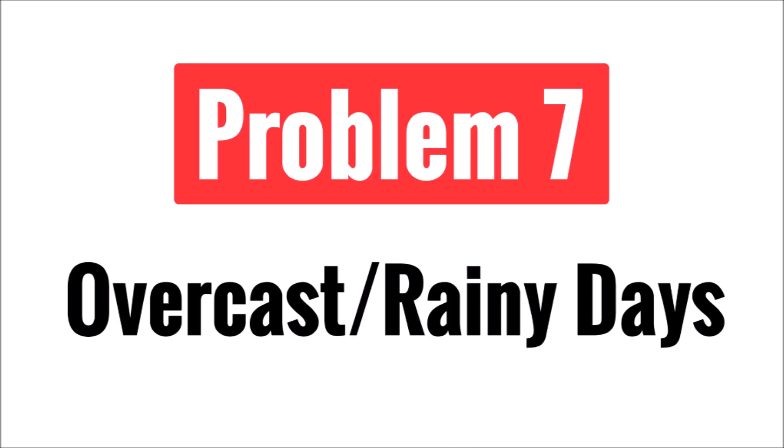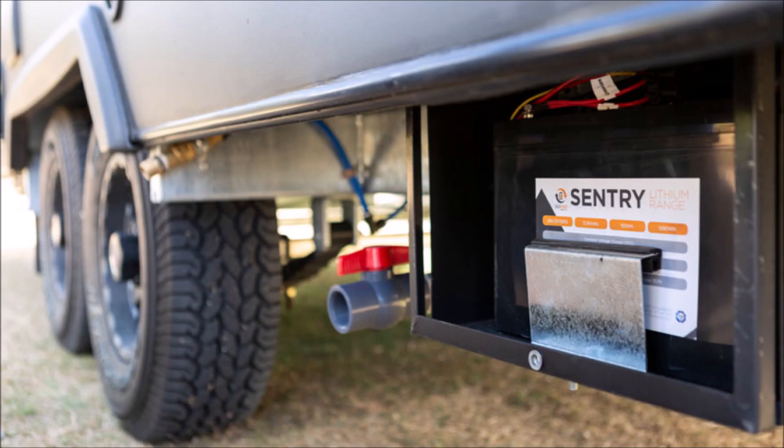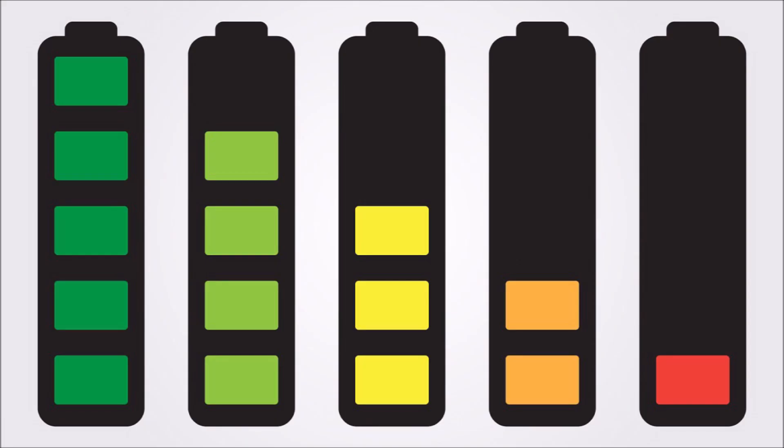Last but not least, problem number seven is overcast and rainy days. This is an issue for any solar panel system, not just in RVs. In a typical off-grid solar application, I advise people to add at least 48 hours of backup energy storage and solar panel production to get through extended periods of overcast conditions. Unfortunately, with the limited space in RVs, this just isn't practical or isn't possible. You may be able to add more batteries or switch to higher density batteries like lithium, but without a corresponding increased number of solar panels, the battery bank will never fully charge. It's critical that your battery bank capacity and your solar panel production output are carefully tuned so that your batteries will fully charge every day, assuming your battery bank is correctly sized for your consumption.